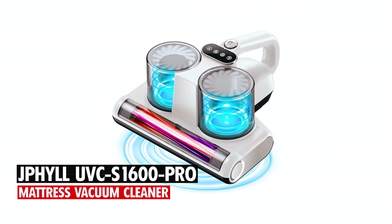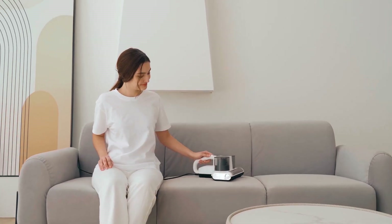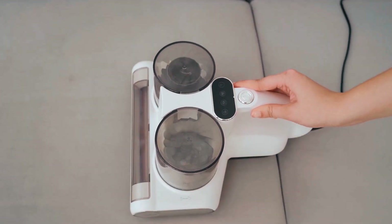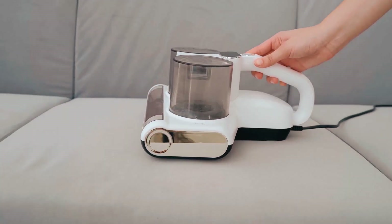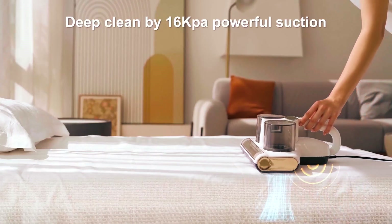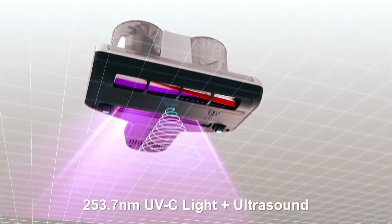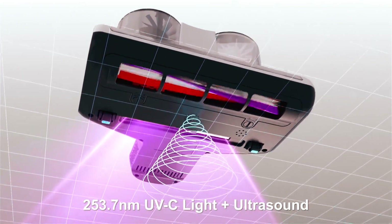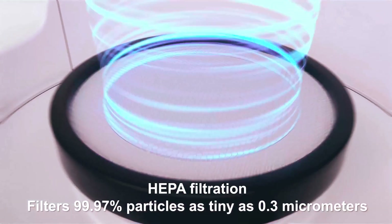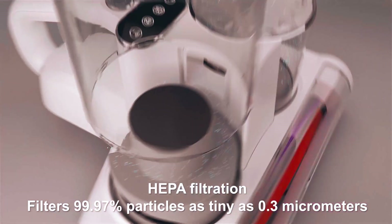The JPHYLL UVCS 1600 Pro Vacuum Cleaner is a professional mattress vacuum cleaner with cutting edge features for enhanced cleaning performance. With 16 kilo pascal suction, 500W power, and innovative quintuple tech, including UVC light and ultrasonic capabilities, it ensures a healthier home environment. The HEPA filter captures 99.97% of particles, and its simplified disassembly facilitates easy cleaning.